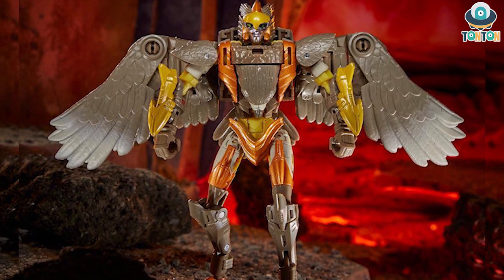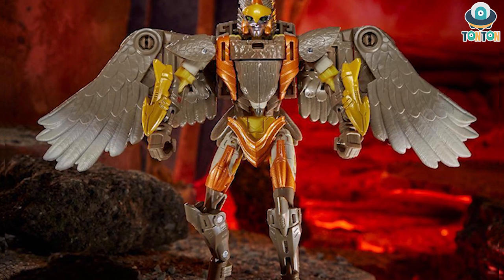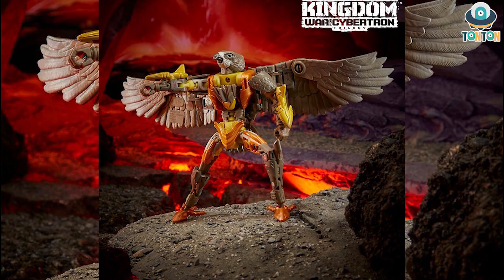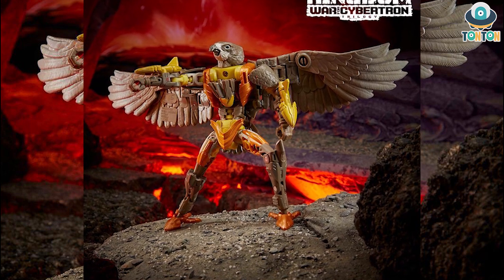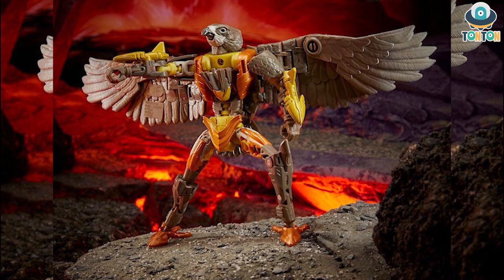I'm really surprised that such a long robot body can be hidden underneath an eagle. The third picture might just be a joke from Hasbro, but it shows us how Airazor transforms with the gimmick of the head replacing up and down like that.